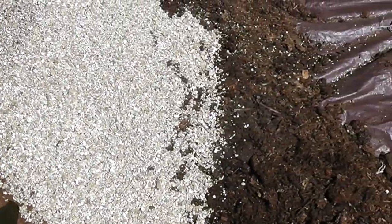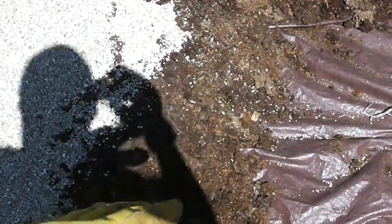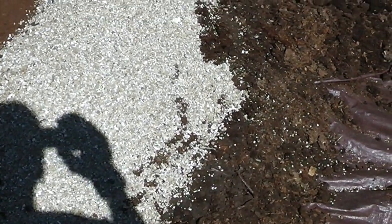So we have a third of the peat moss, the vermiculite, and then our compost. Underneath, the compost is kind of covered up by the vermiculite so it looks smaller here — but it's about a third, a third, a third.